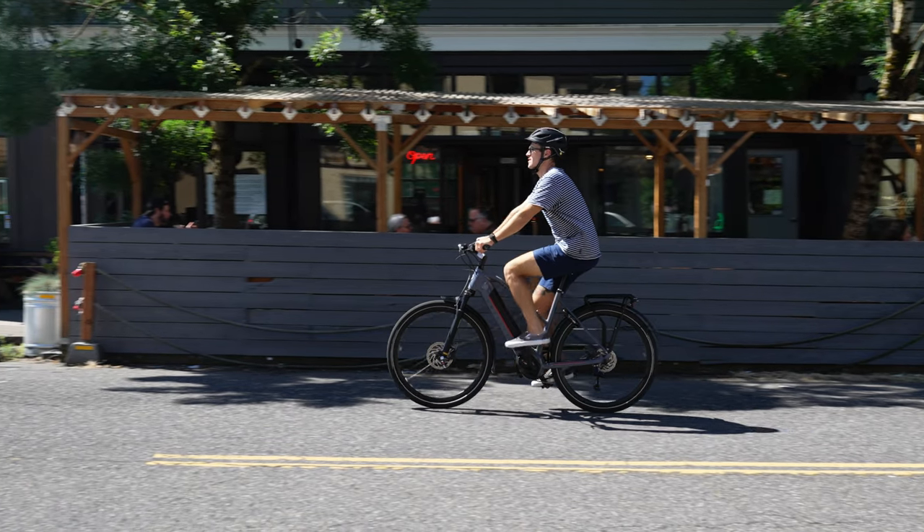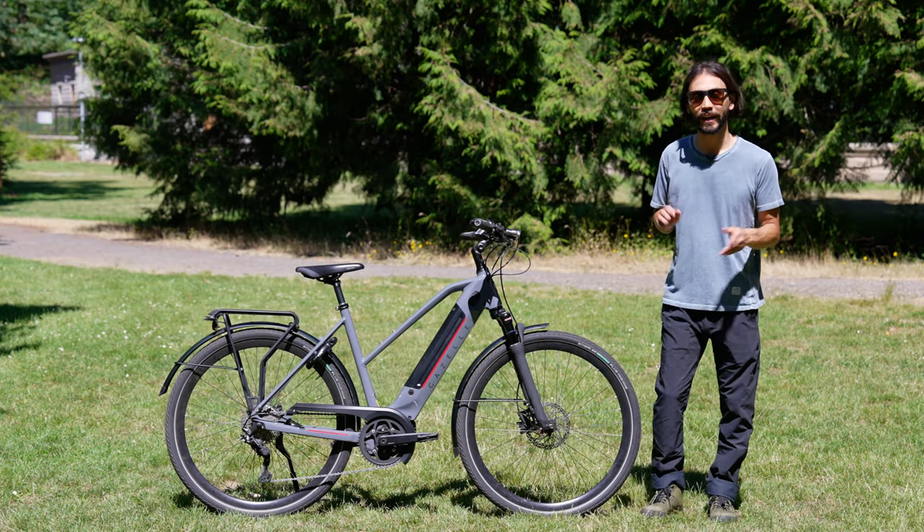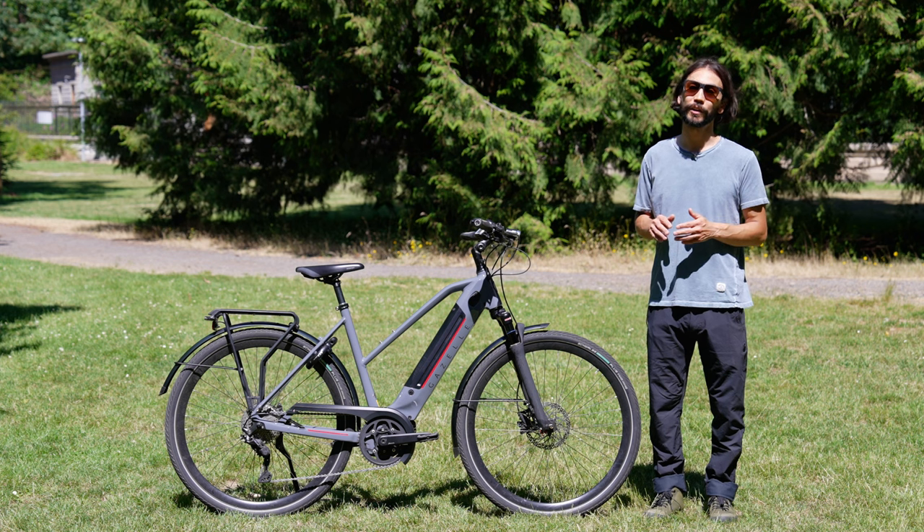The bike weighs 51.1 pounds and comes in a high-step version and a mid-step version. This is the mid-step version and it comes with a price of $4,199.